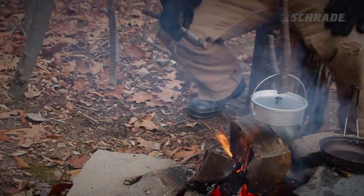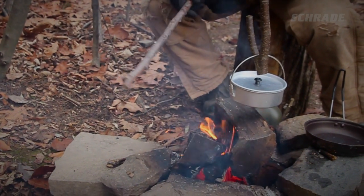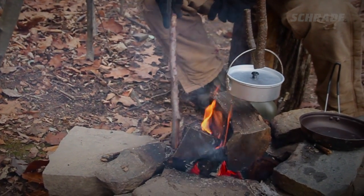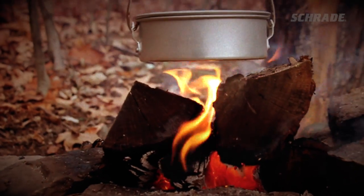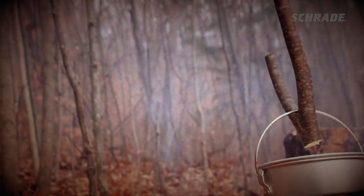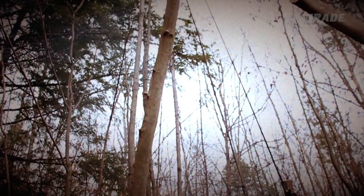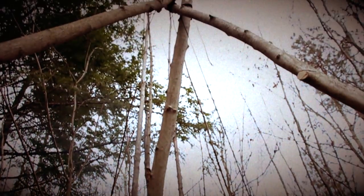There you have it — Bon Appétit! A quick and easy pot hanger that can handle all your camp cooking needs. The tripod itself has different practical uses in a survival scenario or around camp, and is the foundation for many more advanced wilderness campfire cooking systems. For more tips on survival and bushcraft skills, check out our other videos in this series.